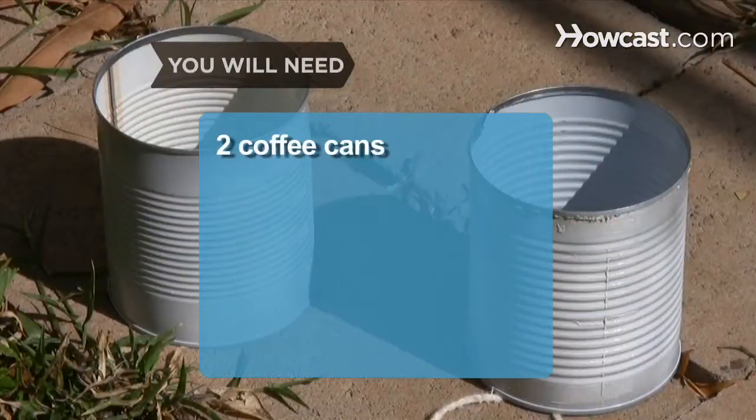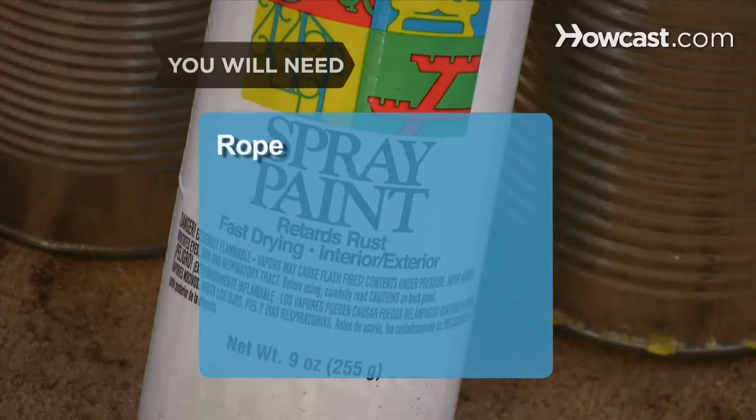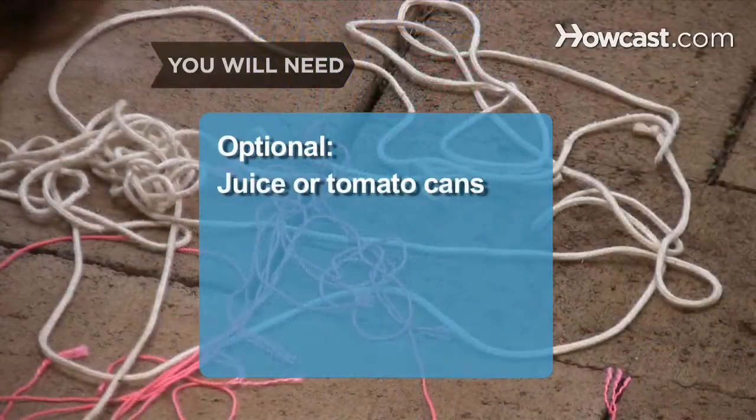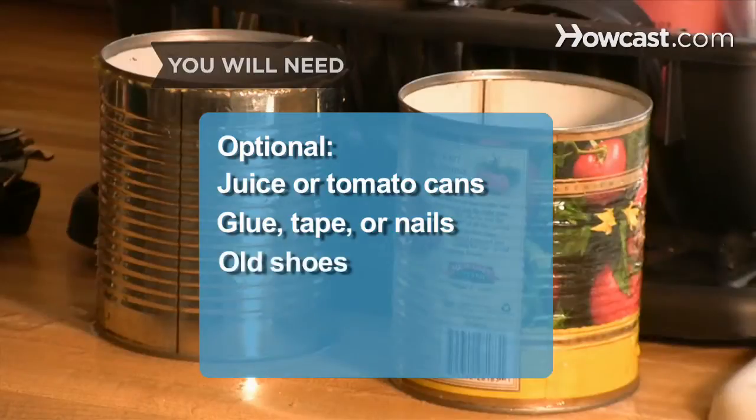You will need 2 large coffee cans, soap and water, a hammer, a nail, acrylic paint, stickers, rope, and scissors. Juice or tomato cans work too, along with glue, tape, or nails, and an old pair of shoes.